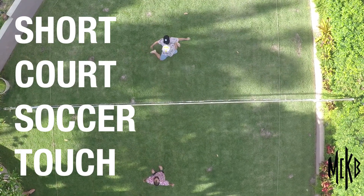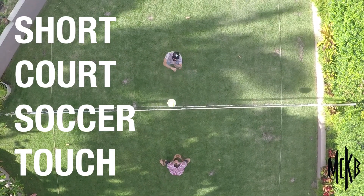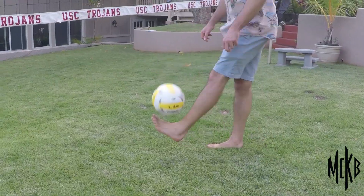This fourth drill — you might think it's nothing to do with volleyball, but it really does — is short court, one soccer touch, and then put over. You get three touches, and one of them has to be a soccer movement, whether it be your foot, shoulder, or head. That's important because you never know when you might need to use those extremities to save a ball or dig it.